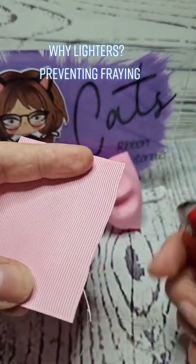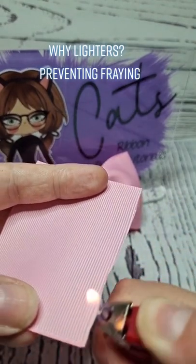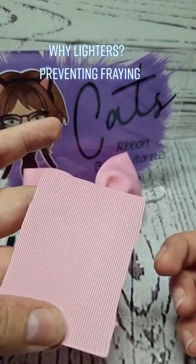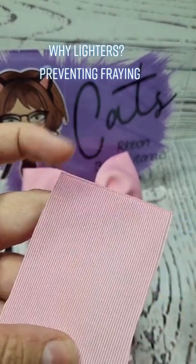We can't cut that off — we don't want that to happen. So we take the lighter in the blue clear bit of the flame and heat across there, and it lightly melts the ribbon and prevents that fraying. So that's why we need the lighter, and we do it in the blue clear bit.